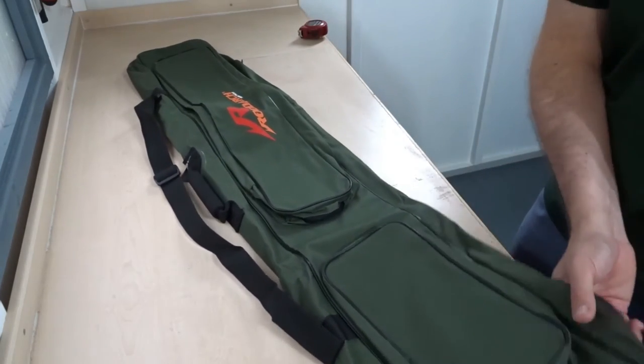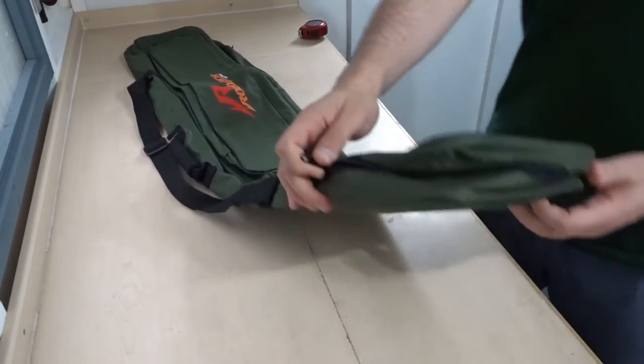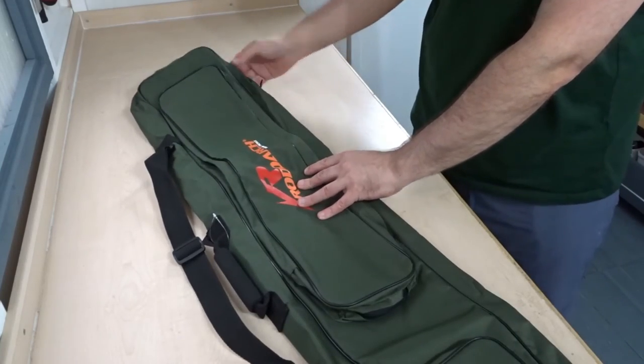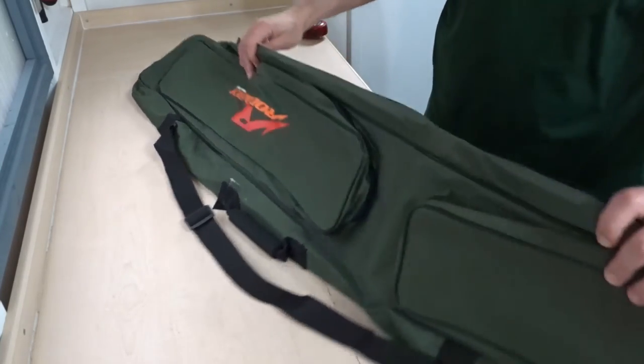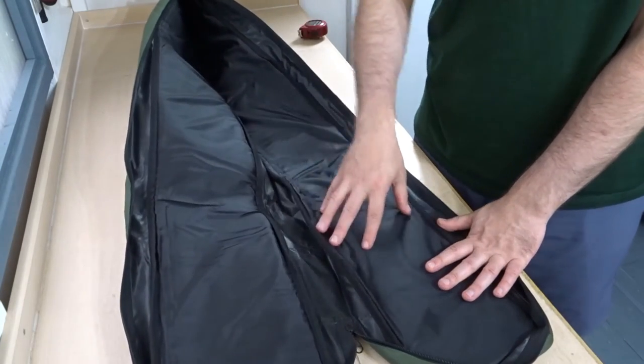Let's take a look at the main compartment — this has two zips and opens up all the way around the top, then stops just before the bottom. And there you have the main padded section, with padding on either side.